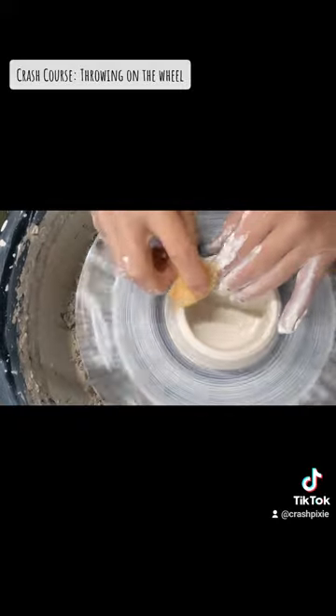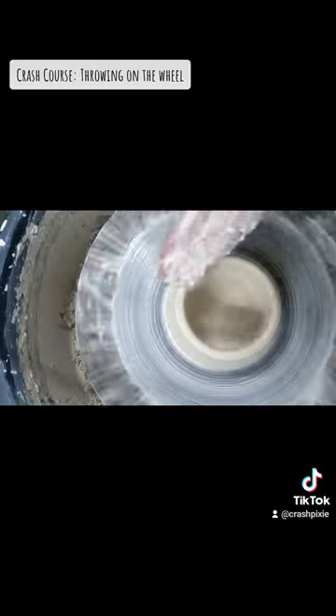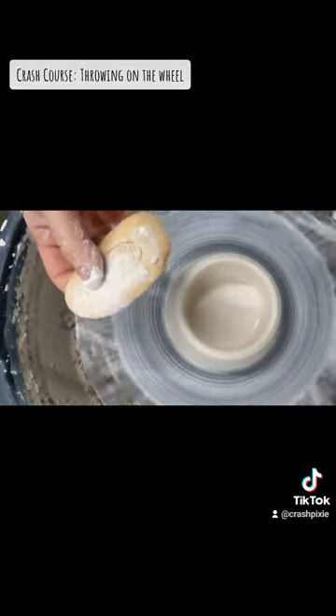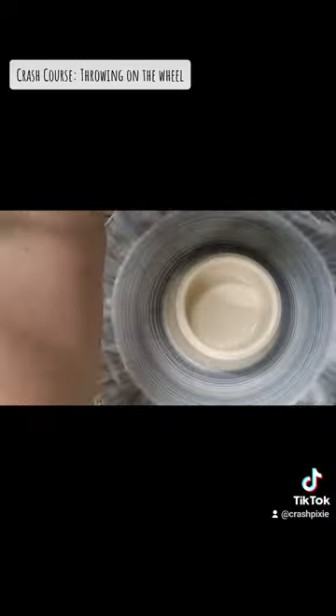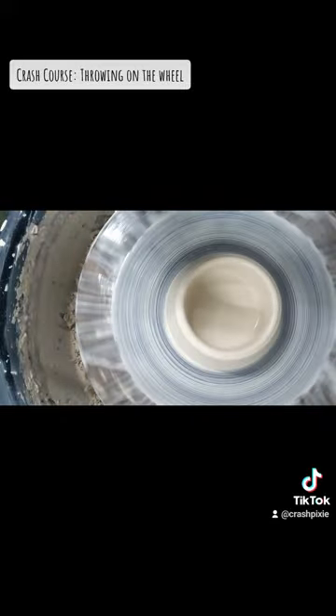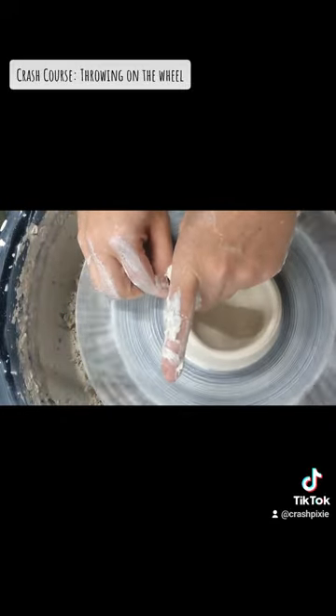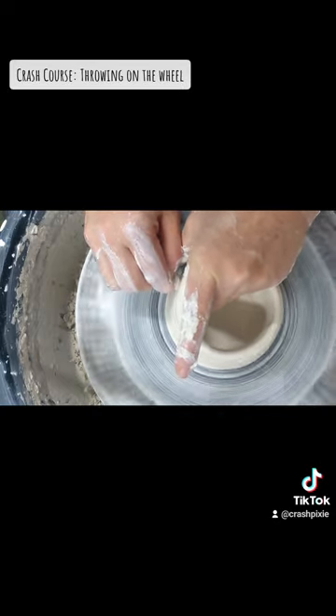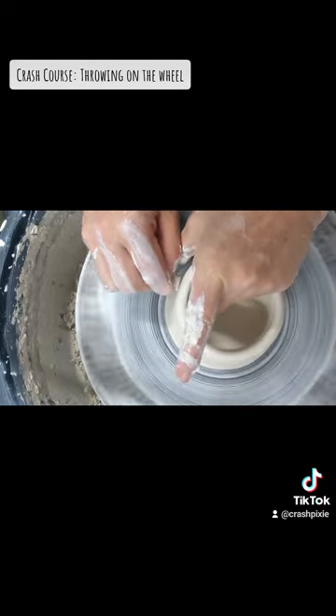As you can see it's open and I'm starting to pull up the walls. I like to use a sponge to do this, but I can also use my hands and fingers. You want to make sure that your hands are wet enough that you can both compress and pull up, but also that you're not dragging on the clay.